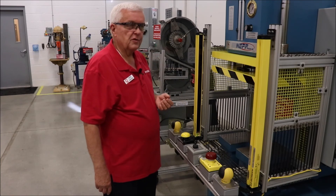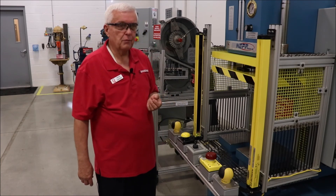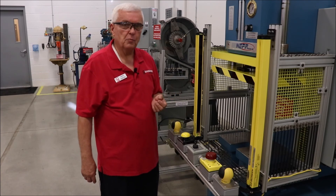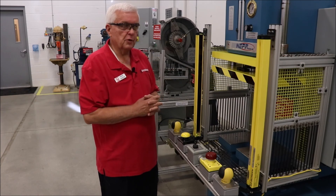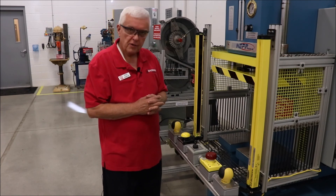Presence Sensing Device Initiation is sometimes used on hydraulic presses, although not on mechanical presses. So we've got light curtains, two-hand controls, and hard guards to protect people here, plus a new control system. Thank you.